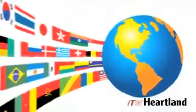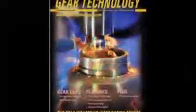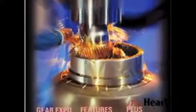ITW pioneered the gear inspection industry in 1936 and remains a worldwide leader in functional gear inspection and gear burnishing, striving to stay on the cutting edge of both technology and quality innovation.